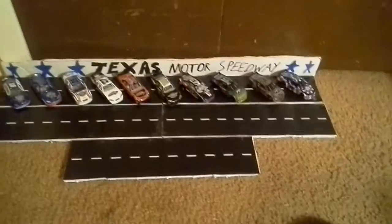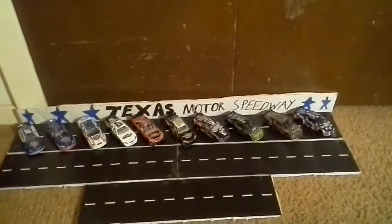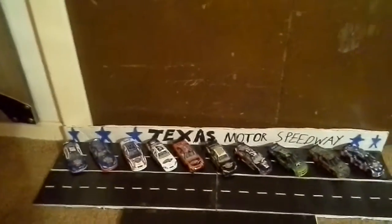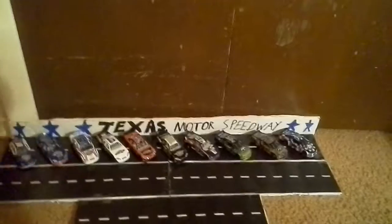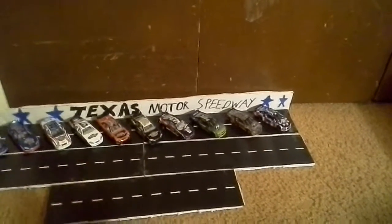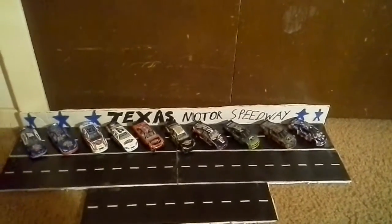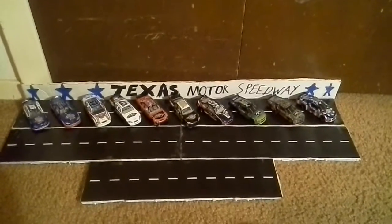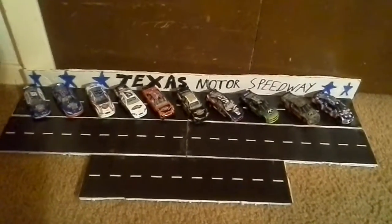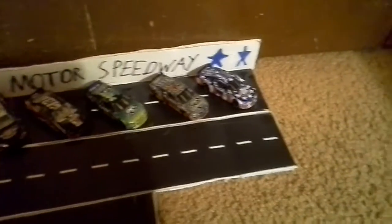I'm going to pause real quick and be back. Alright, here are all the Texas Motor Speedway diecast cars I have. Also, there was a contest at Fort Worth schools where students could design a NASCAR car, and Texas Motor Speedway came up with the idea. Whatever car gets chosen will be made in the NASCAR Things line — they might reveal it at Texas Motor Speedway this weekend. Thank you guys for watching, and I'll see you guys, maybe tomorrow for a live stream. Bye!